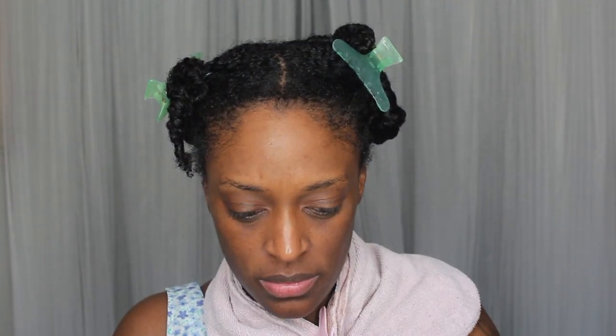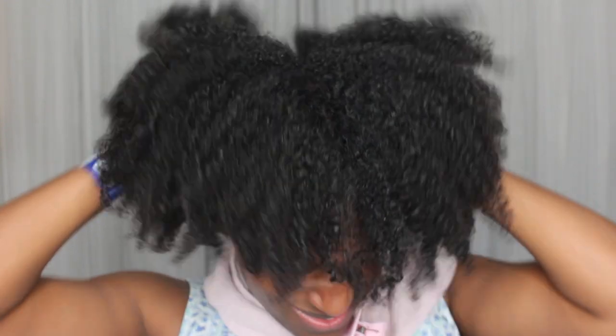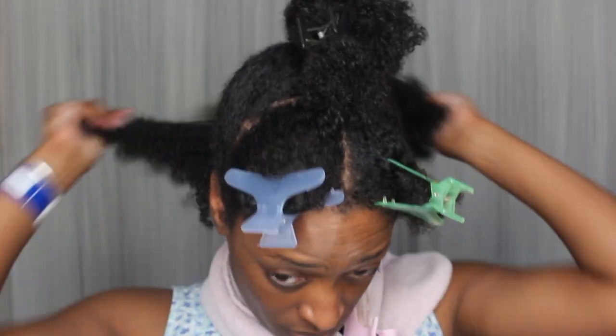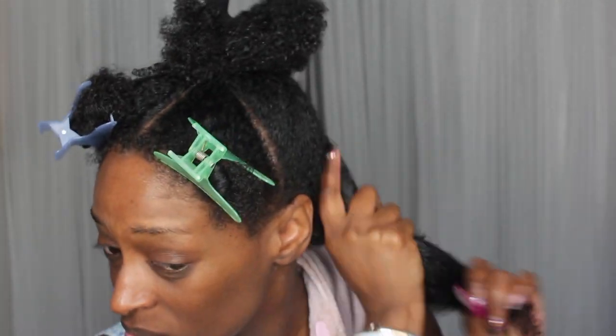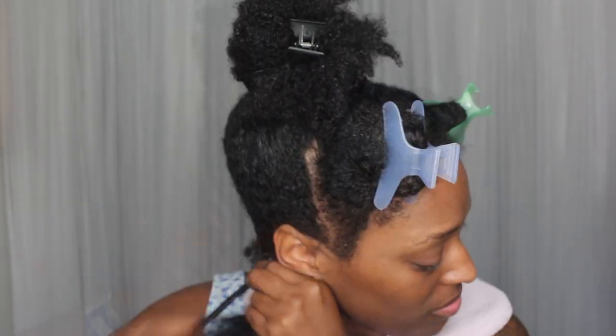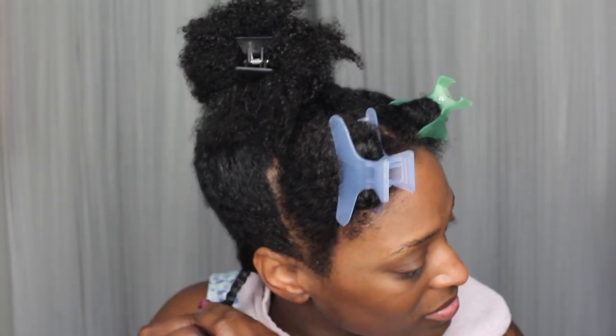I'm starting off with freshly washed and deep conditioned hair. I go in with the black seed oil version to give myself a nice scalp massage before I start, then I parted my hair into sections to make it easier. I apply the pimento oil all over my hair first, then I apply the Amelise hair butter — I'll have links for all products listed below — and I detangle. My hair was so soft and detangled after this, and then I just braid each section and repeat throughout my whole head.